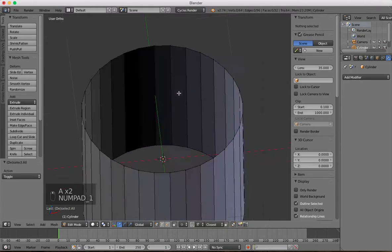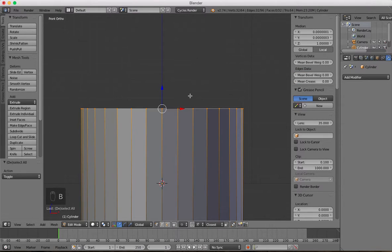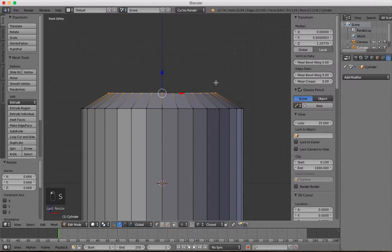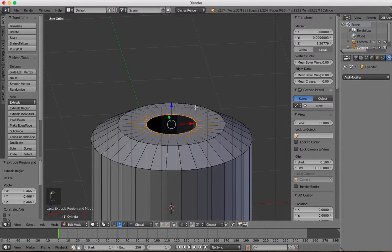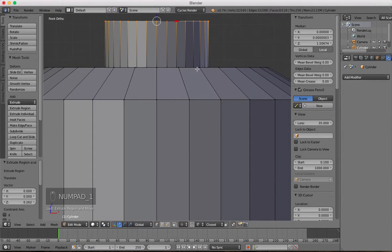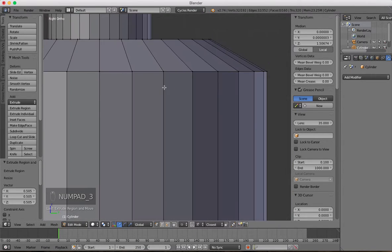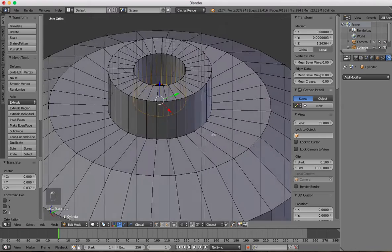You can turn this button on here and just select the whole top. Press E to extrude, Z to keep it on the Z-axis. Press S to scale in, then E to extrude, S to scale, and bring it about here. Then press E, Z to drag up — extrude up. Then press E, S, bring it in, and then press E again to extrude, Z to go down — we're not going to see this, so just take it to about there for now.